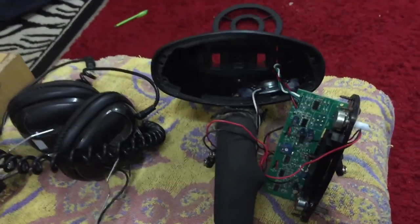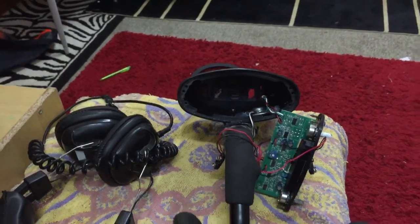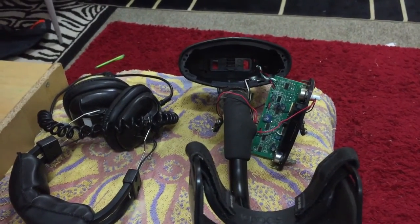Always check your batteries first — that's normally what it is half the time.